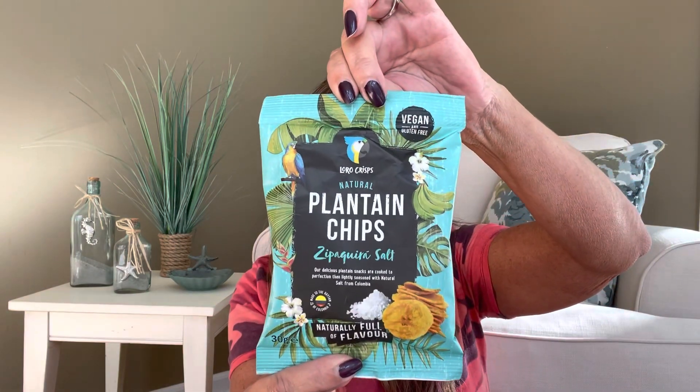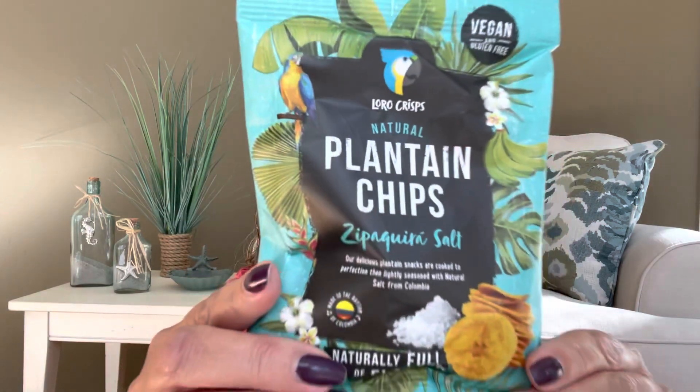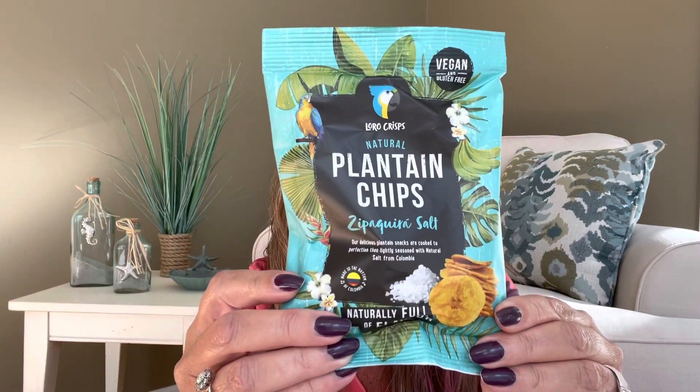Our first item is some chippies by Laurel Crisp — natural plantain chips. These are cooked to perfection and lightly seasoned with natural salt from Colombia, in the flavor Zipikira salt. They are naturally full of flavor and are vegan and gluten-free. It's one serving size and you can see a little parrot on the package. If it's full of flavor with lots of salt, I'm going to absolutely love these.